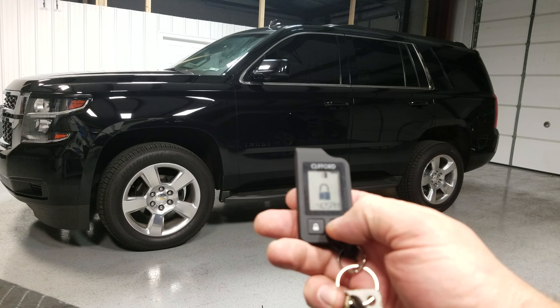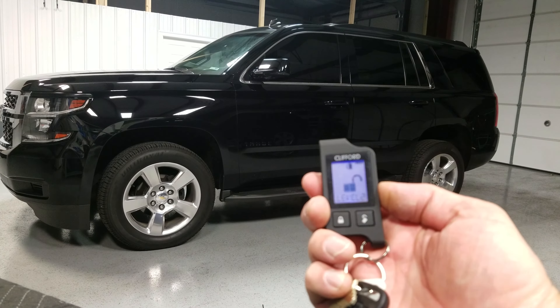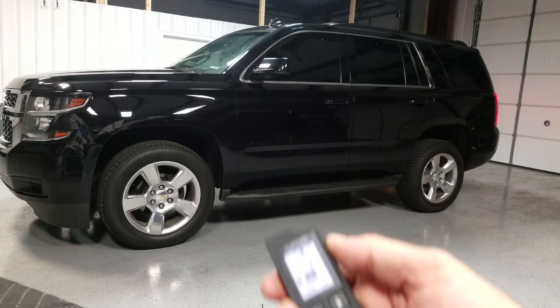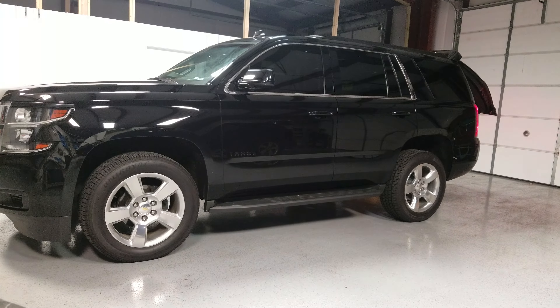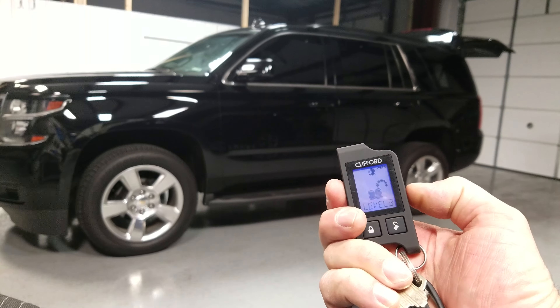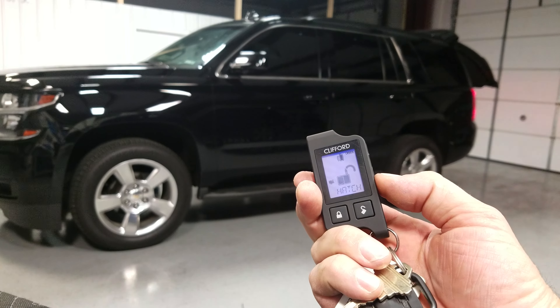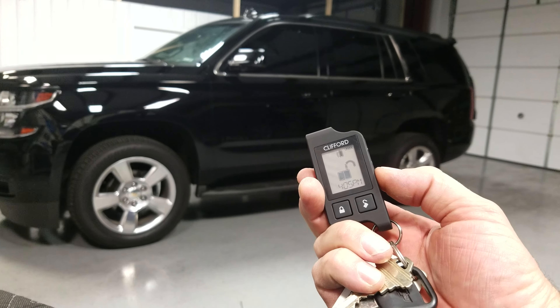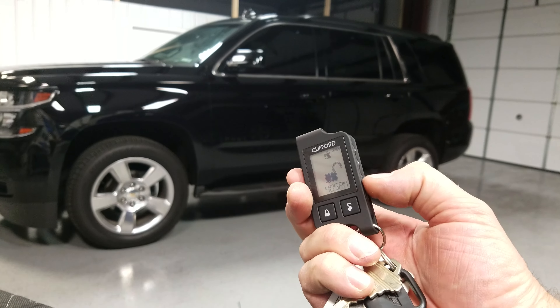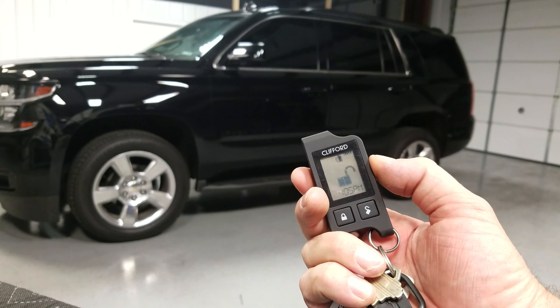When the car is unlocked, you can use AUX 3 to open the power lift gate, and the same thing for closing it — AUX 3 closes. We can change the label on there; it says 'hatch.' AUX 1 is actually the glass release, so you can just open the glass.